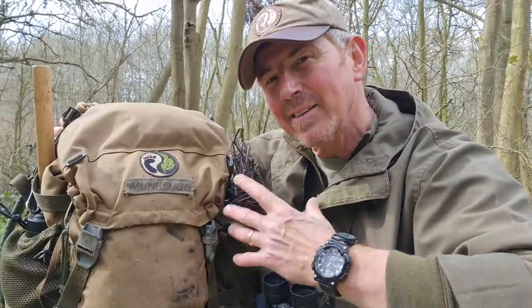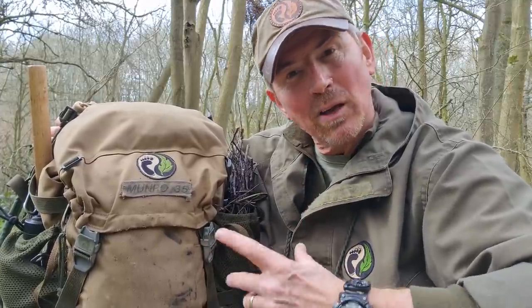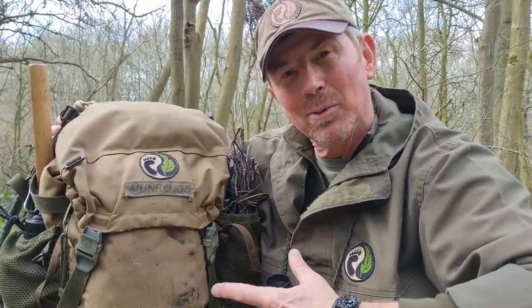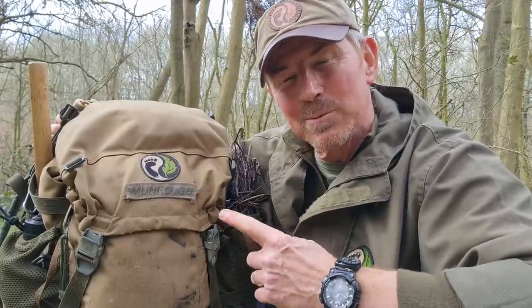This is the pack that I carry with me pretty much every day. I use it for work, I use it for play. And this is pretty much my EDC pack for when I'm teaching, working, and enjoying myself. This is what I carry.